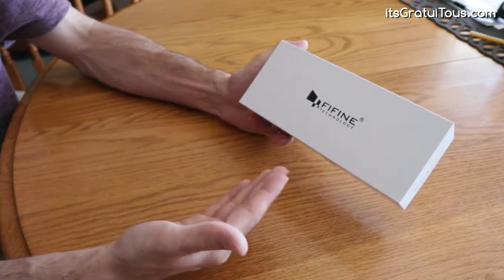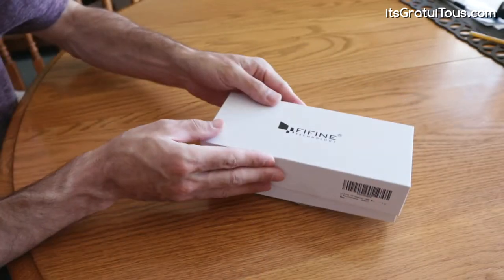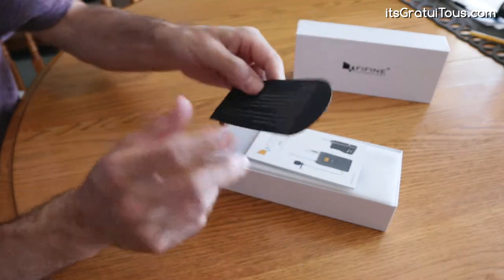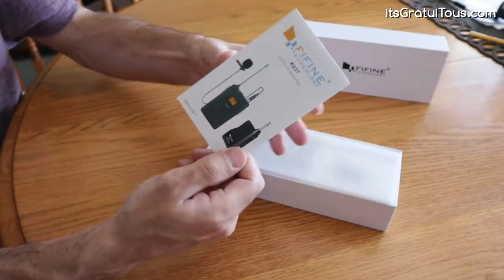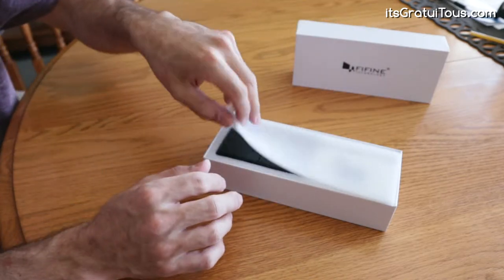So when we do a review, we'll see how it performs. Again, this is the K037 model. So let's just open it up. Inside you get a little card about their business. I also read on the back that if you register on their website, you get a two-year warranty. You also have the manual walking you through how to set it all up.